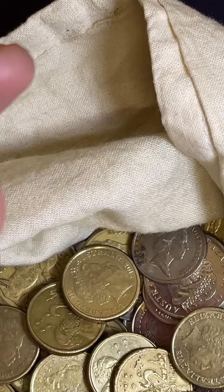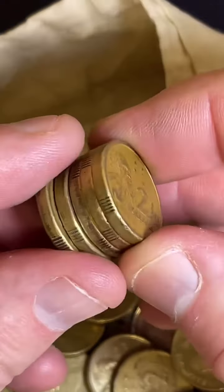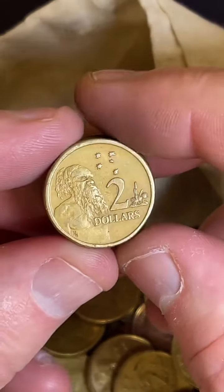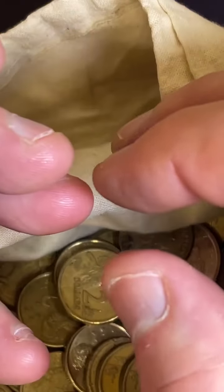So from that roll, we didn't find any coloured coins or any low mintage dates, but we did find lots of HHs - five HH coins. One, two, three, four, five. There we go.